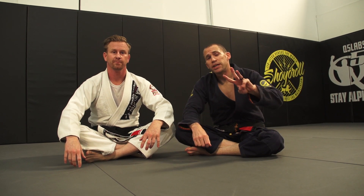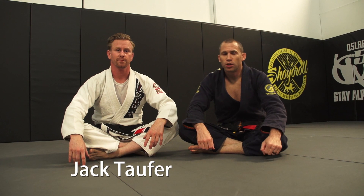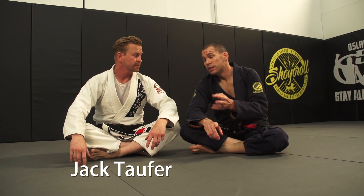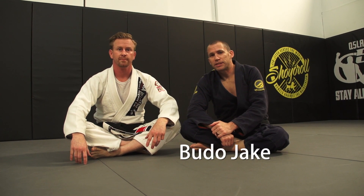Hey guys, welcome back. This is week three of our special five-week course with black belt Jack Topher. Jack's been training with guys like Dave Kama, Henry Akins, Hicks and Gracie — a lot of really high-level guys — and he's here to share his knowledge with us.